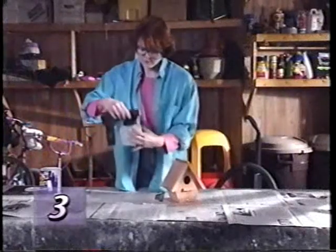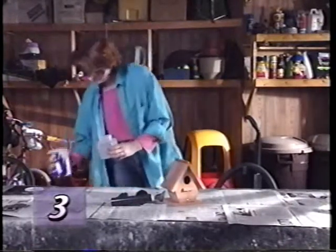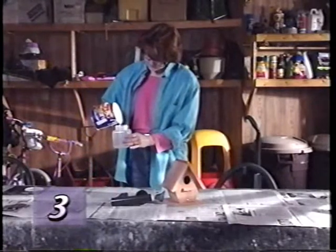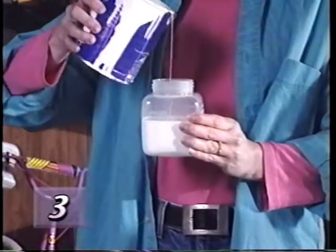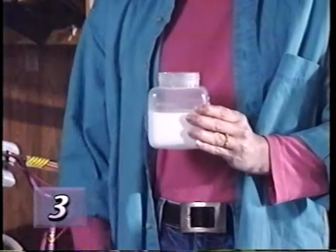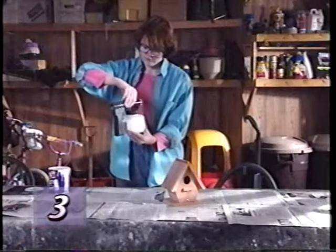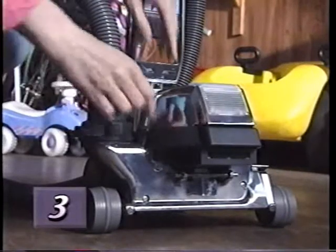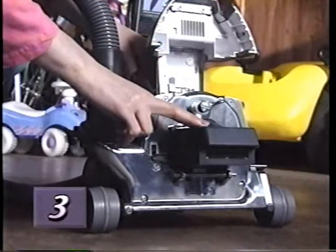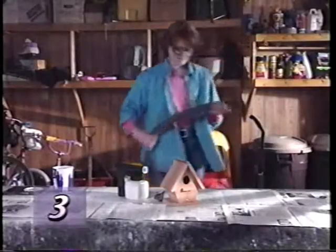To set up the portable sprayer, unscrew the jar, then fill it three quarters full with any non-flammable liquid. If the portable sprayer will be tilted during use, use less solution to avoid large droplets in the spray. Screw the top on tightly. Make sure your Kirby is set up as a blower unit — the attachment hose should be connected to the exhaust port and the air intake guard should be on the front of the unit. Then connect the sprayer to the attachment hose.